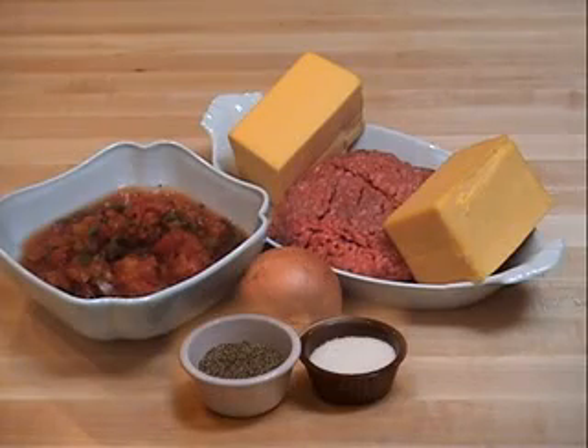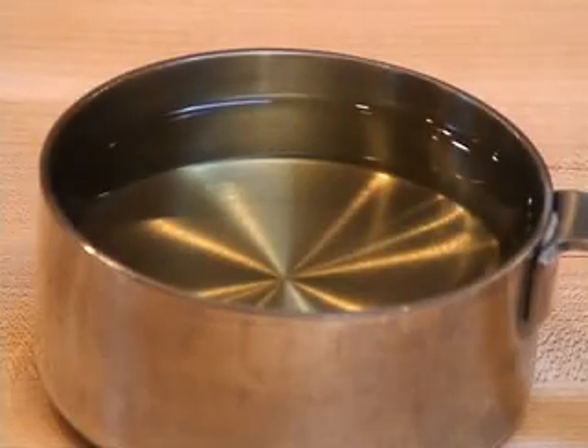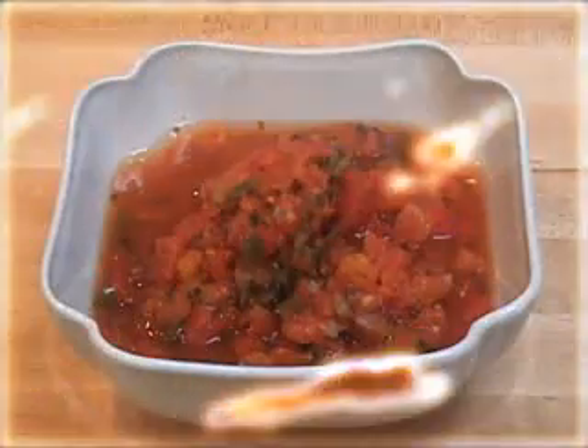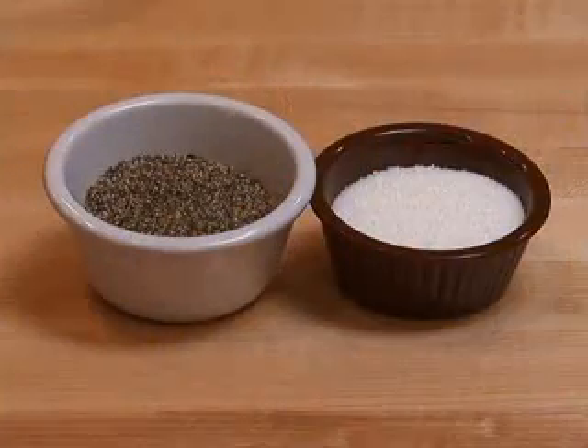Here are the ingredients for cheese dip. You'll need hamburger, oil, onion, salsa, the world famous Velveeta cheese, and salt and black pepper.